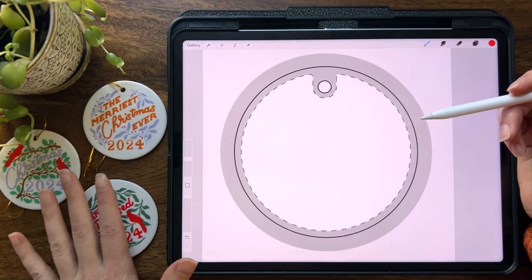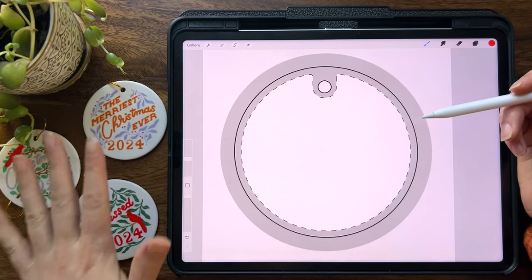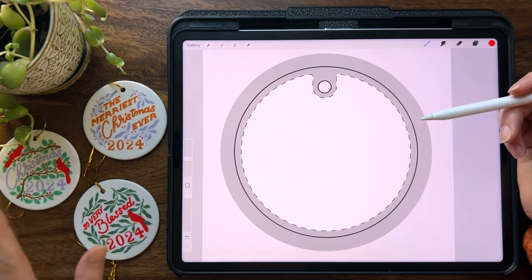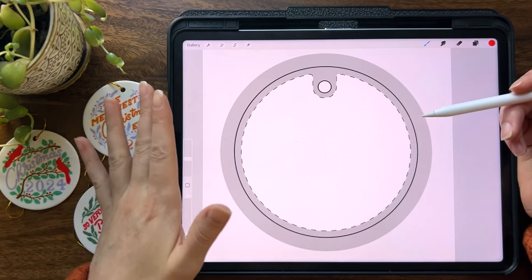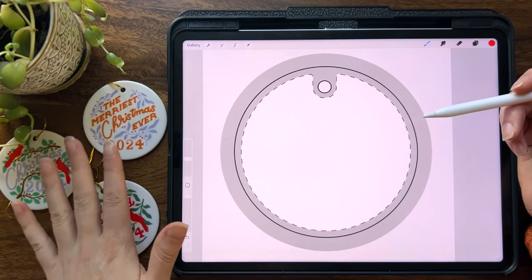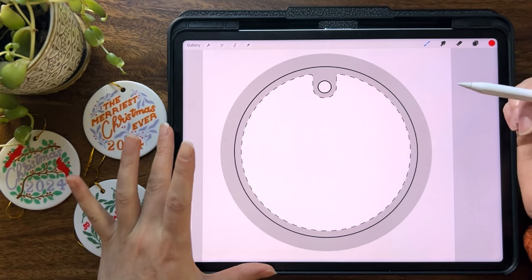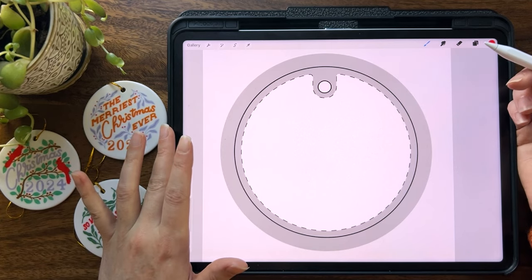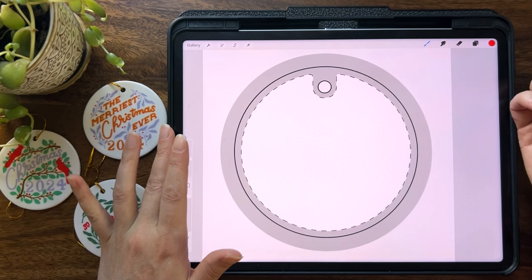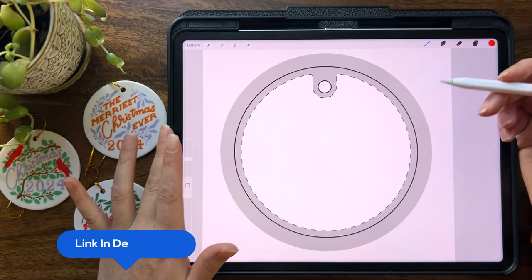In my ornaments class, I have reviews of so many different ornaments and printers, different materials like wood and metal and glass and ceramic. So you can check that out if you want to get a lot of information about different printers. You can start watching my ornaments class right now for free using a trial to my membership, the Studio — just get a link for the trial right below this video.